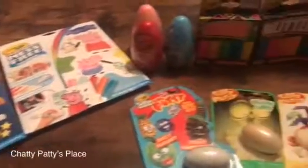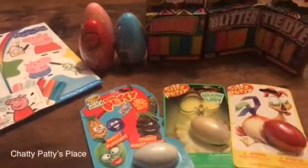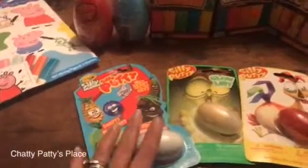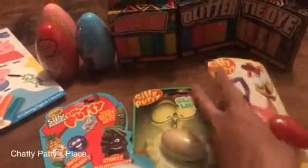Hey everybody, it's Patty from Chatty Patty's Place and I want to show you some really fun items from Crayola that will make perfect additions to your Easter basket. I want to start out with the Silly Putty. Crayola has brought back Silly Putty in a fun way and we have different types of Silly Putty.